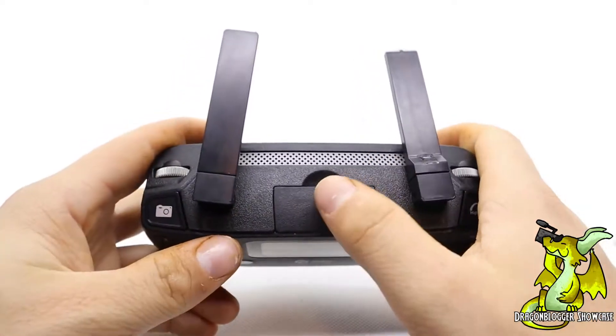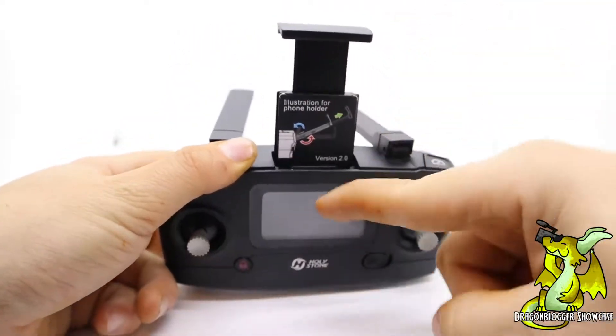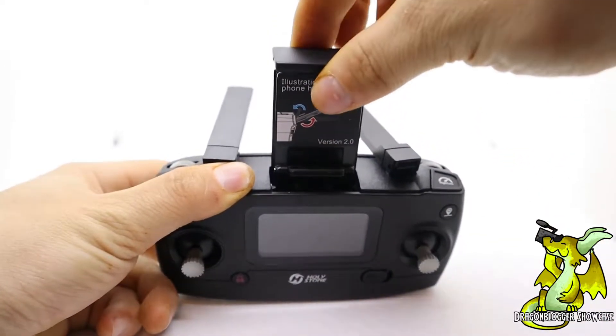On the top of the hand controller you are going to have this little indentation right here. What you want to do is just pull that out, and when you pull it out you'll see it needs to come out just a little bit more — it will have this little fold-down clip. This is where you are going to insert your phone.